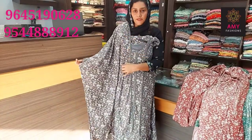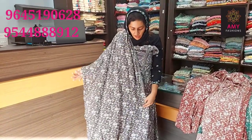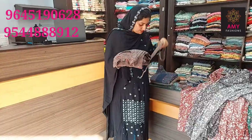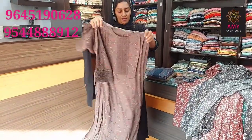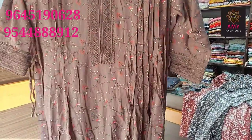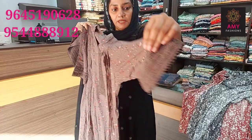The top length is 45, ringled rayon material, lining attached to the design, and this is available for 3XL size. The price is 5080. Next, the design is also available for 2XL size — ringled rayon. Next, the design is available for 3XL size.